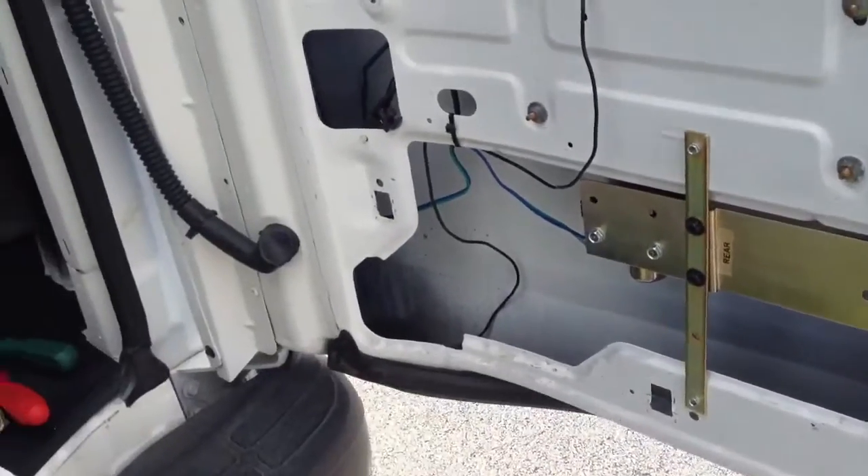We're going to do the side door also. There's no way of getting inside this van — it's like a vault, like a bank vault.